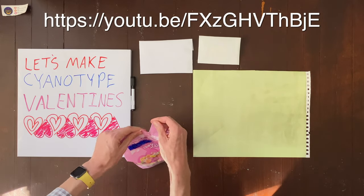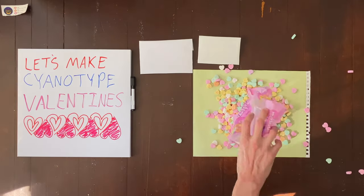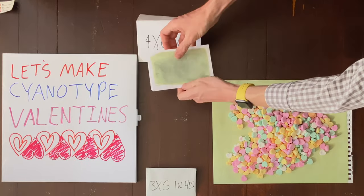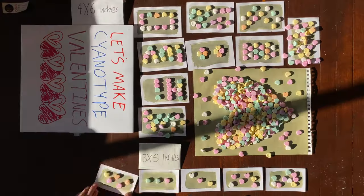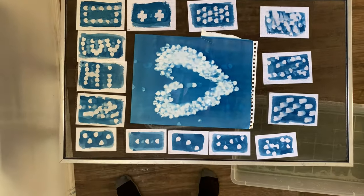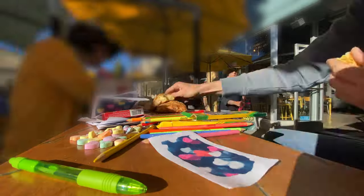Now that we've seen the whole process in reverse, let's watch it forward and get a little more sense of how this actually worked. Again, it's just a matter of laying things that cast a shadow onto the cyanotype paper, wetting those cyanotypes to develop, and then letting them dry on some sort of screen or otherwise.